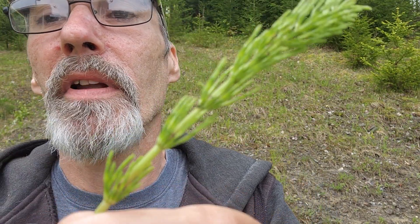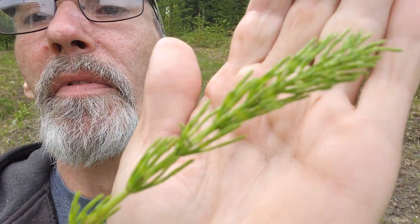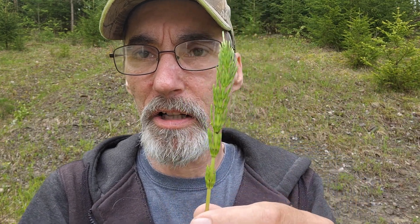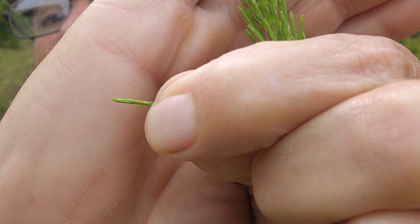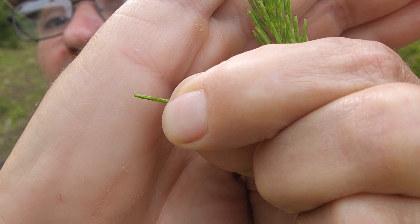If you look at the base of the leaf, it's got these little nodes. This is a small young plant that's just started growing this spring. The leaf itself — they're very very delicate — kind of looks twisted and it has these flat properties to it. It's not totally tubular.